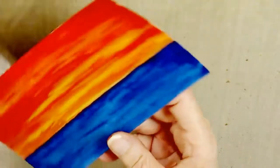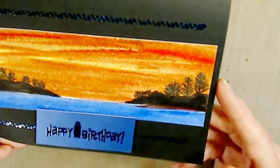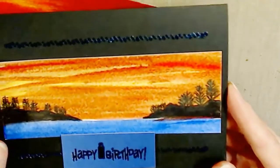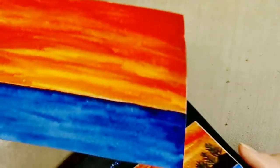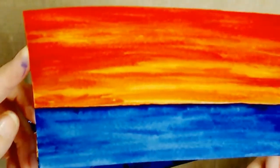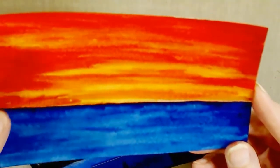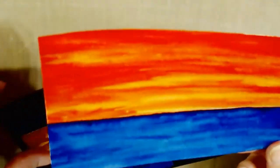Here is the Arches paper, and then this one's not complete yet — this is the Strathmore. Which one do you like better? Let me know in the comments. This is the one that's less expensive, but we're not finished yet.